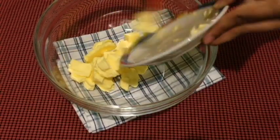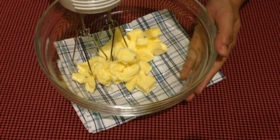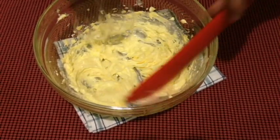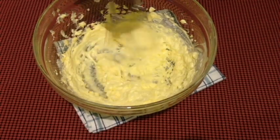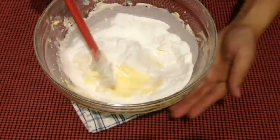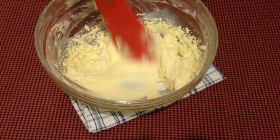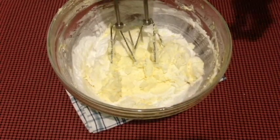Now let's start making the frosting. To start, you want to just whisk your softened butter until it's nice and creamy. Make sure you are scraping down the sides of the bowl once in a while. Once your butter is nice and creamy, you can take your sifted powdered sugar and add a third of it at a time. Give it a quick stir using a spatula to lessen the powdered sugar flying everywhere, then just whisk all those together. Scrape down the sides of the bowl as needed and continue until all the powdered sugar is well incorporated with the butter.